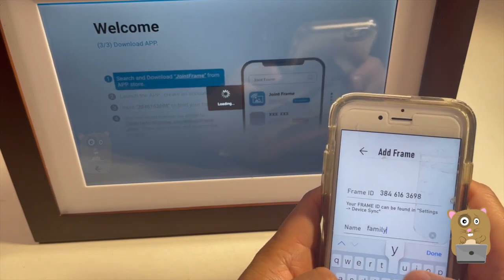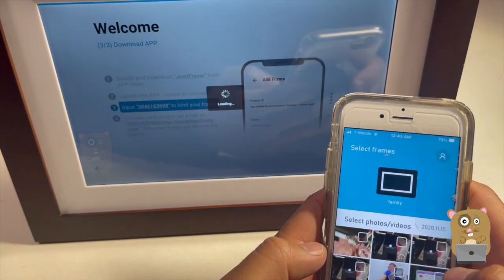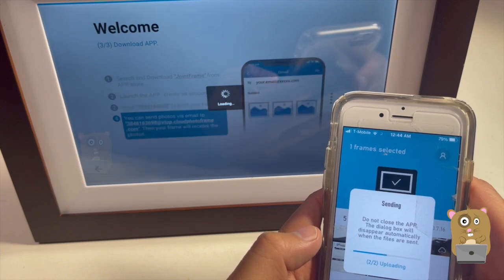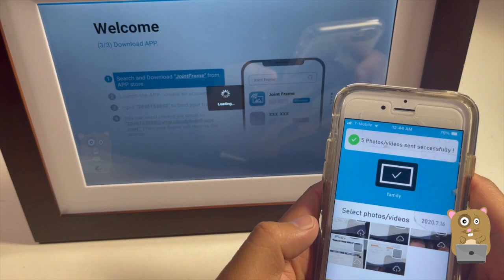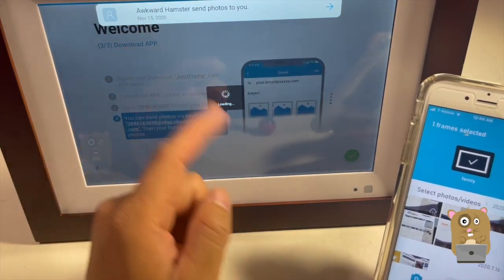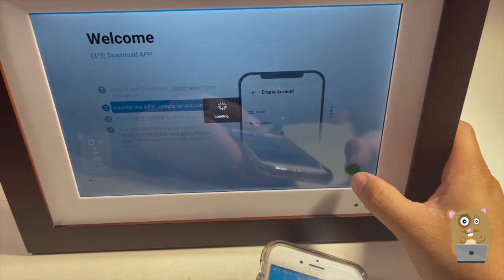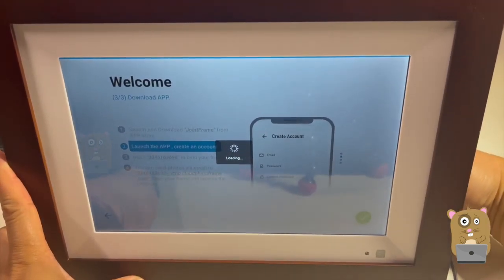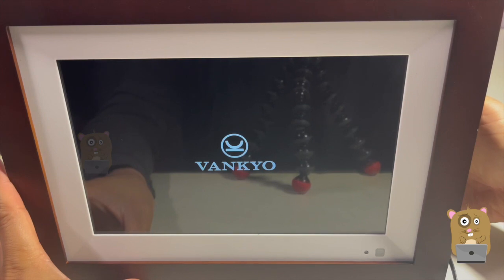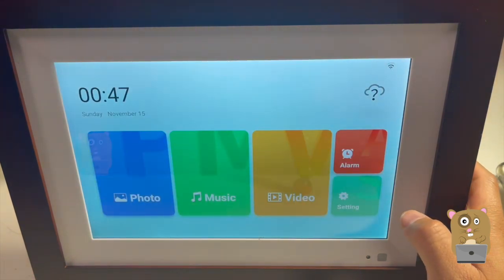Let's just call this one "family." Select the device I want to share with. On the top it says "Okra Hamster sent photos to you." Looks like I need to power cycle this. By power cycle, all I did was unplug the power and then plug it back in. Let's try the check button again — okay, this time it loaded.